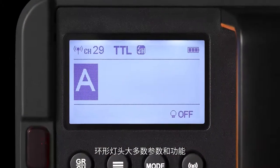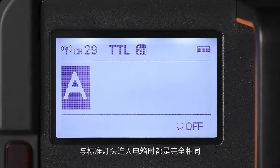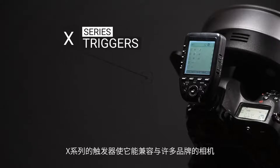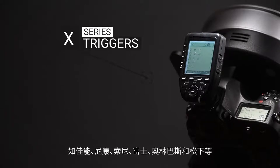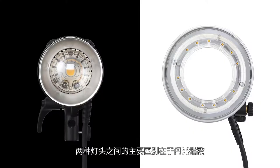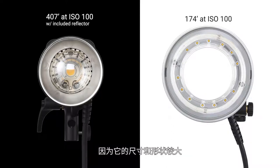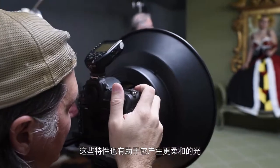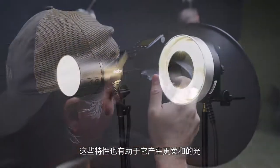Most of the specs and functionality are exactly the same built into the battery pack, including being able to use the 40 watt LED light when you're shooting. The X-series triggers make it compatible with many brands of cameras like Canon, Nikon, Sony, Fuji, Olympus, and Panasonic. The main difference between the two heads is the guide number, which is naturally lower because of its larger size and shape. These attributes also contribute to the softer quality light that it produces.